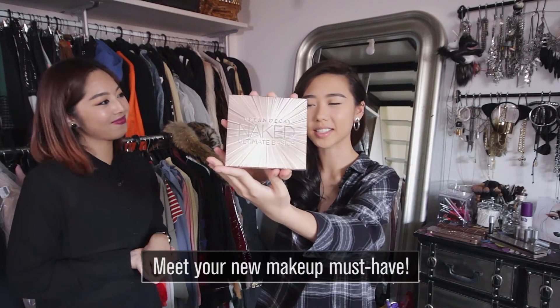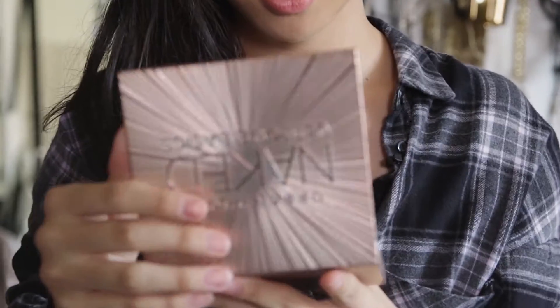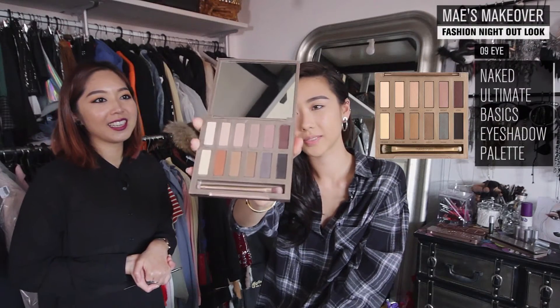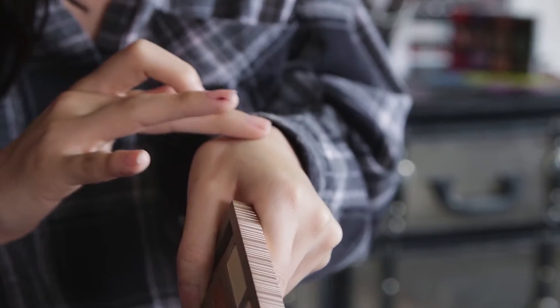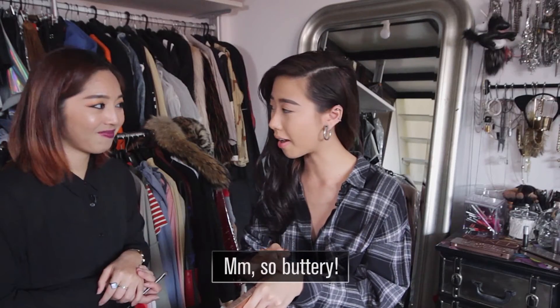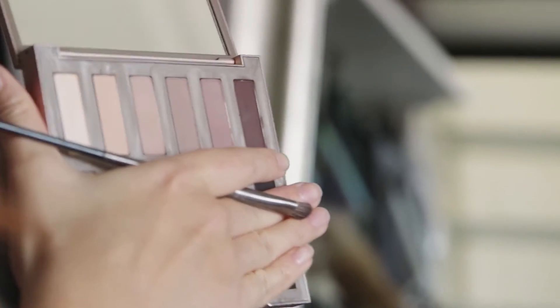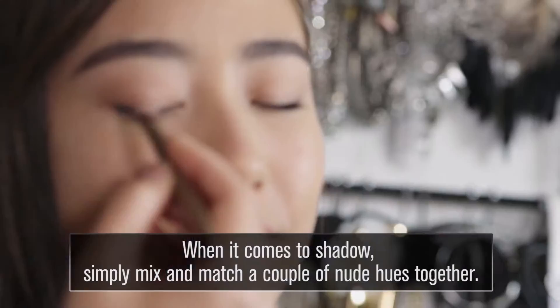I've heard so much about this and I can't wait to try it out. The variation of colors is just amazing — it's so beautiful, very even, it just glides. You have cool tone and warm tone all in one. And of course a double-ended brush: a flat smudging brush on one end and a fluffy brush for blending and application on the other. I like to kind of graduate from here to commando.